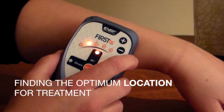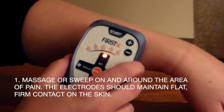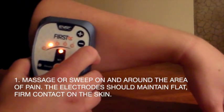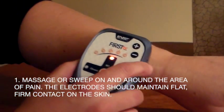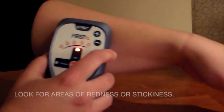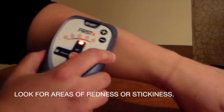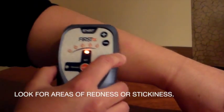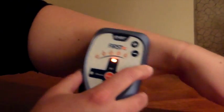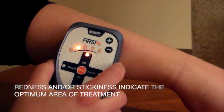Now we want to find the optimum location for treatment. There are two ways to do that. First, use a massaging or sweeping motion on and around the area of pain. Make sure that the electrodes maintain flat, firm contact with the skin as you do this. You are looking for areas of redness that might appear, and you're feeling for a stickiness or an area where the electrodes sort of grab the skin, which is due to skin impedance. Redness and skin impedance indicate a good area for treatment.